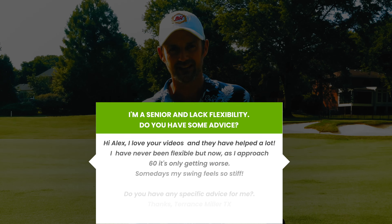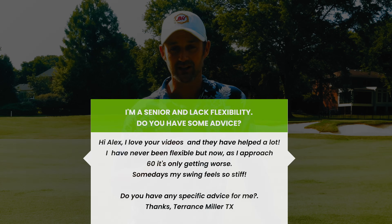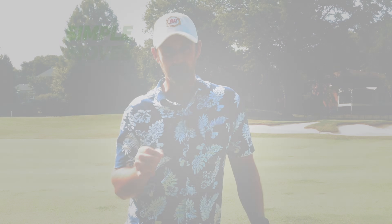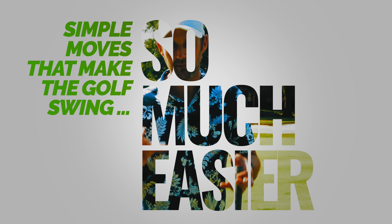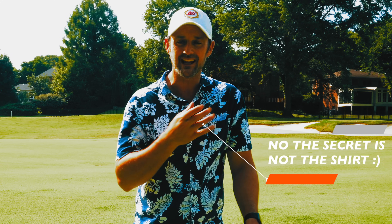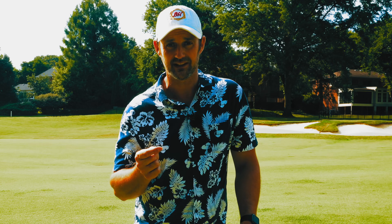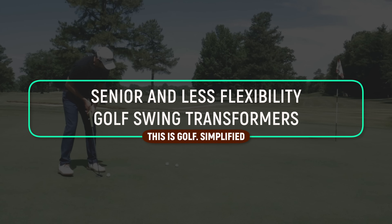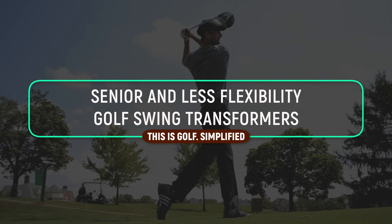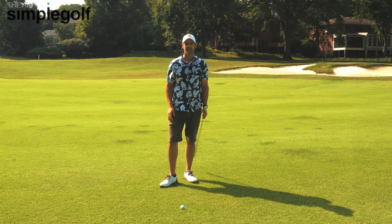Do you have limited flexibility? If so, you are going to love this lesson because I'm going to give you some very simple moves that just make the swing so much easier on the body and on your mind, and you can actually use it next time you're out on the golf course. They're simple, they're easy to remember, and they are effective. Let's find out what they are.